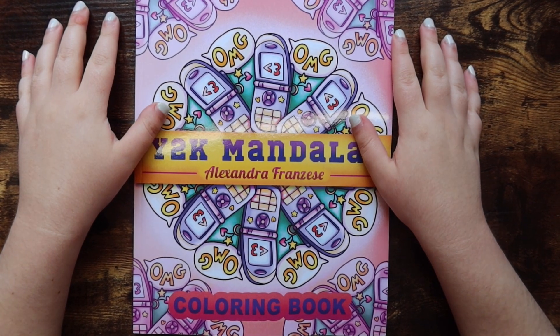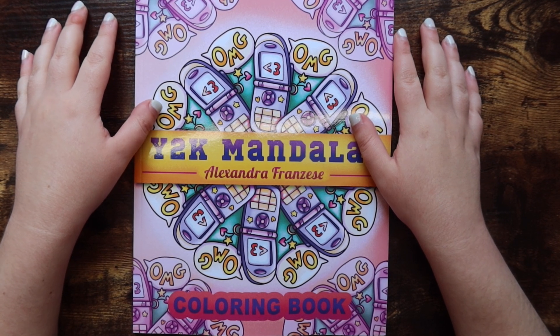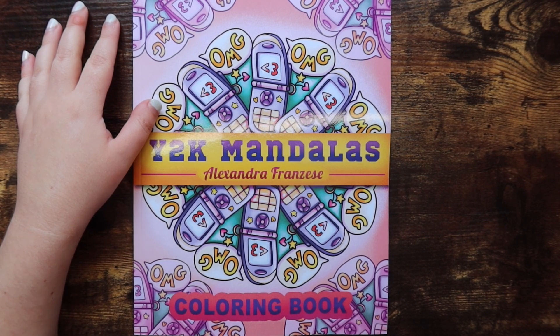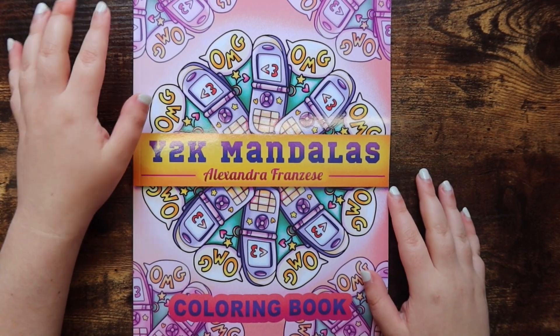Hello friends, welcome or welcome back to my channel. For those of you who are new, my name is Michaela and I make adult coloring and diamond painting videos here on this channel. Today I have a really fun flip-through video, and I was not actually thinking I was gonna pick this book up when I did.